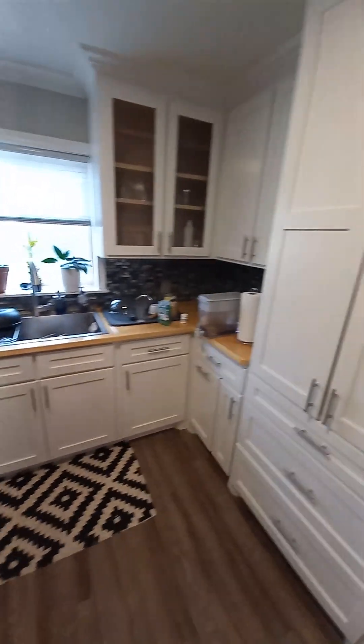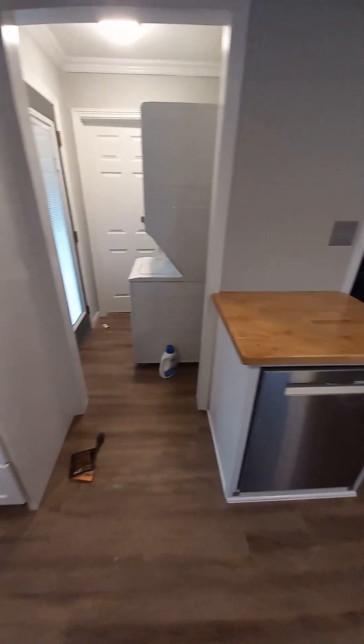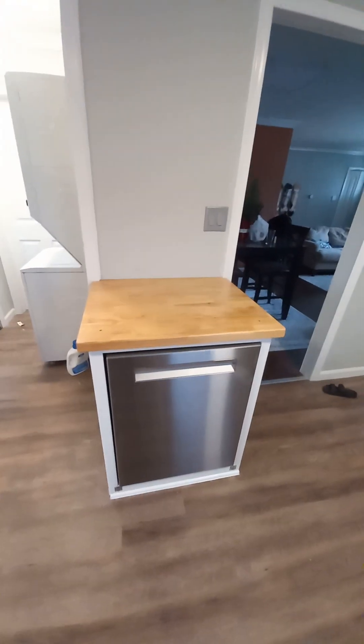This kitchen was done by a contractor about two years ago and everything's still in pretty good shape. So what I decided to do was put the dishwasher over here — which is pretty far from the sink — but I'm going to explain how this works.